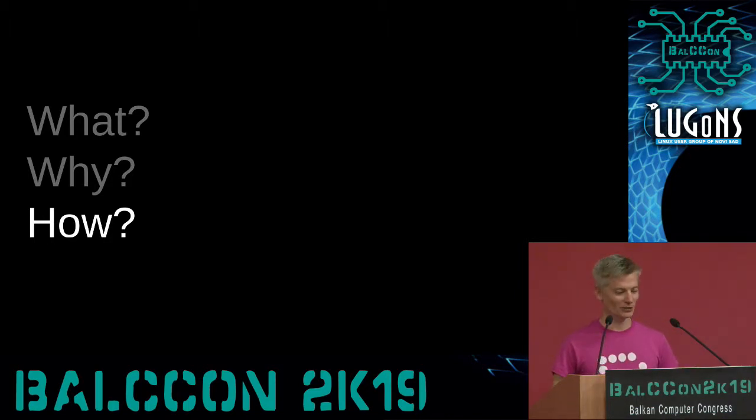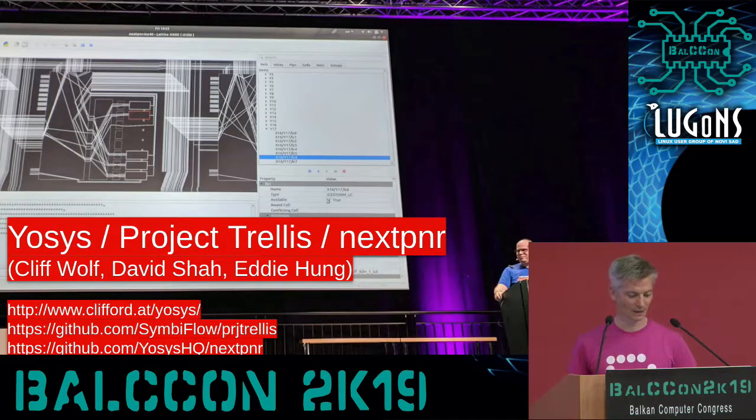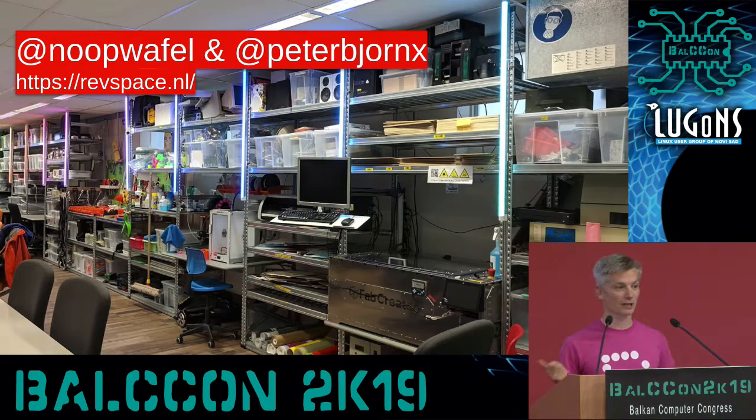This is a computer congress and you're all very technical, so let's talk about how this works. Before we get into the code, I really want to thank the projects this project depends on. With a lot of open source projects, we're not developing in isolation — we're building on the work that other people are doing. In this case, we're using the open source FPGA toolchain of Yosys, Project Trellis, and NextPNR, which has completely revolutionized how FPGA development is being done. I also want to thank the folks at RevSpace hackerspace in Den Haag, specifically Alyssa Milburn and Peter Bosch.